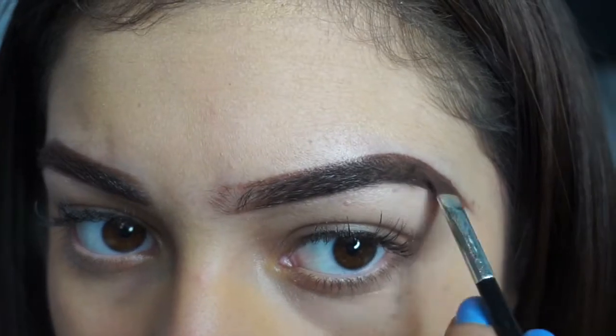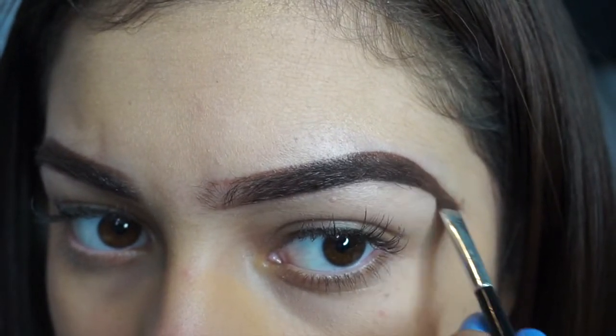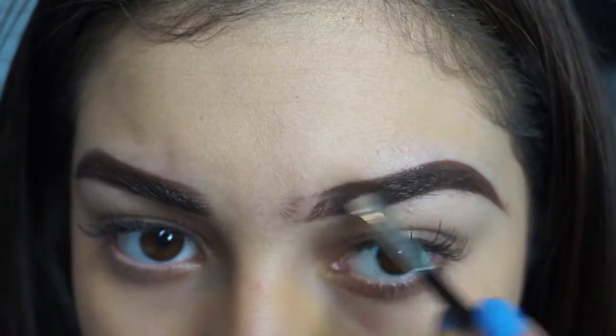I go back in with my eyebrows and fill them in darker, just so they look more set and dark and nice.